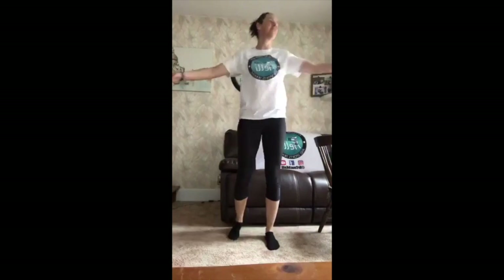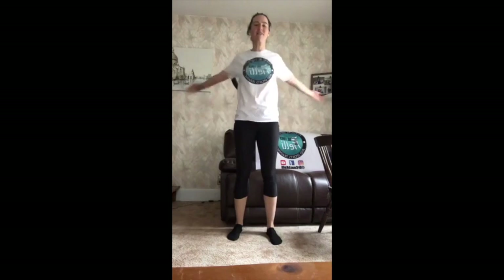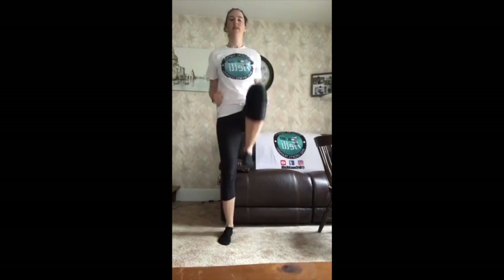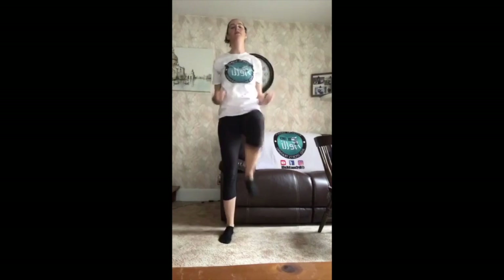Awesome guys, alright, ready? Give yourself some hugs. Let's get our bodies warmed up, we'll get our heart rate up a little bit. Let's start with our marches, pulling down. If you want to get your heart rate up a little bit, get those arms really high as you go.